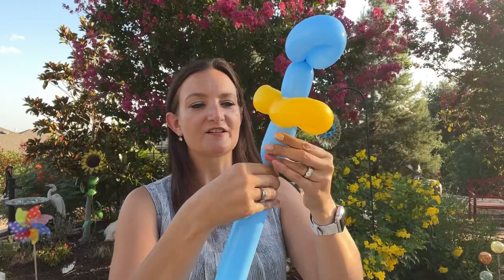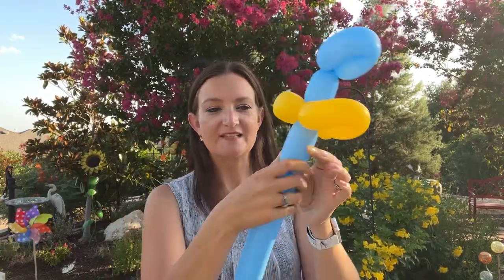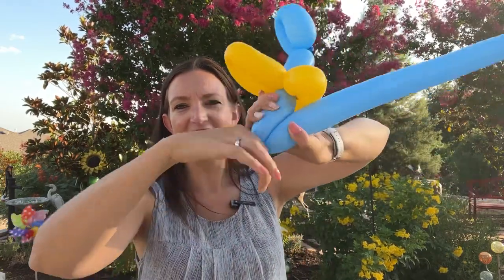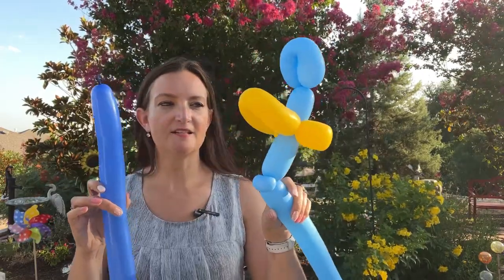Moving down into his neck, we're just going to do a short length of a bubble for the neck and then a pinch twist here at the chest. So squeeze, small bubble, fold that over and twist. We're going to stop here and grab our dark blue balloon and inflate it — we're ready to integrate it into our design.